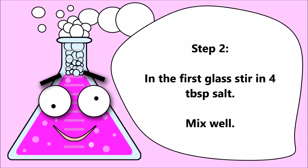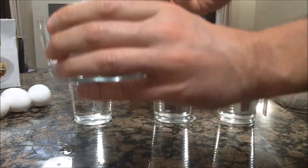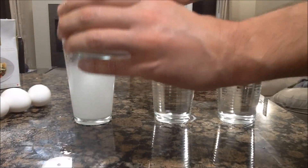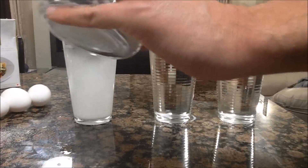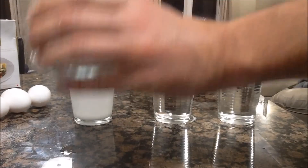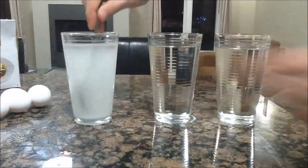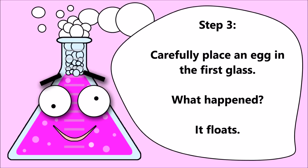Step two: in the first glass, stir in four tablespoons of salt. Mix well. Step three: carefully place an egg in the first glass. What happened? It floats.